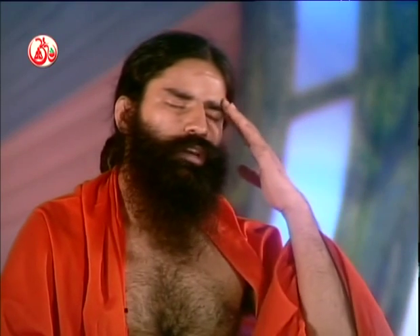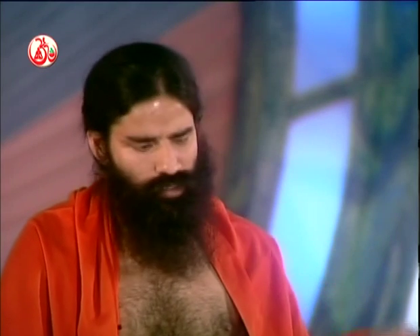For kunjar kriya, drink about two to four glasses of water on an empty stomach in the morning. Put two middle fingers in your mouth, bend at 90 degrees, and vomit out. This removes acid and cough from inside, helping subside headache and migraine. Those who have had eye surgery, high BP, heart problems, ulcers should avoid kunjar kriya.